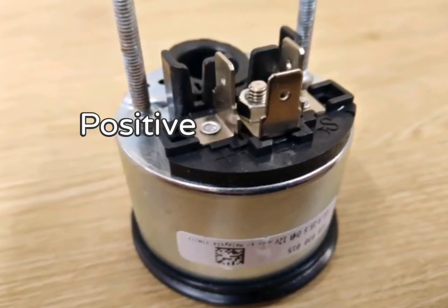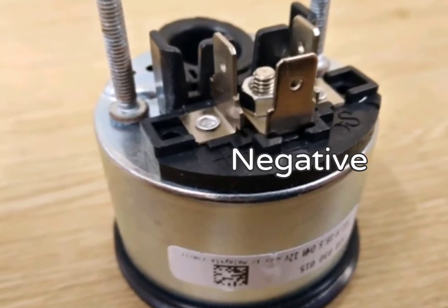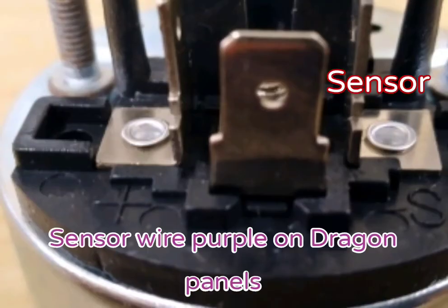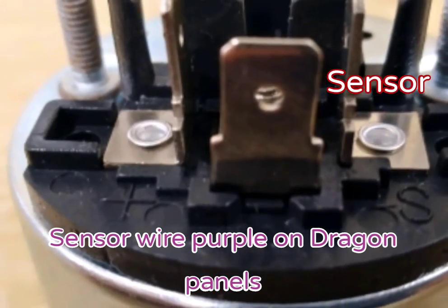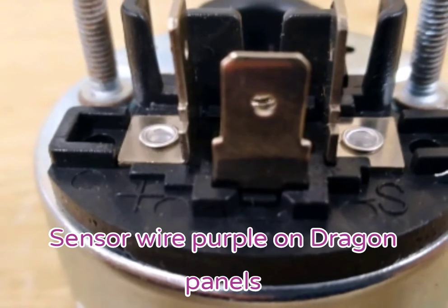Wiring. It requires a positive and negative connection through 6.3mm spade connectors. There is also a sensor wire. This sensor wire is purple on Dragon panels.